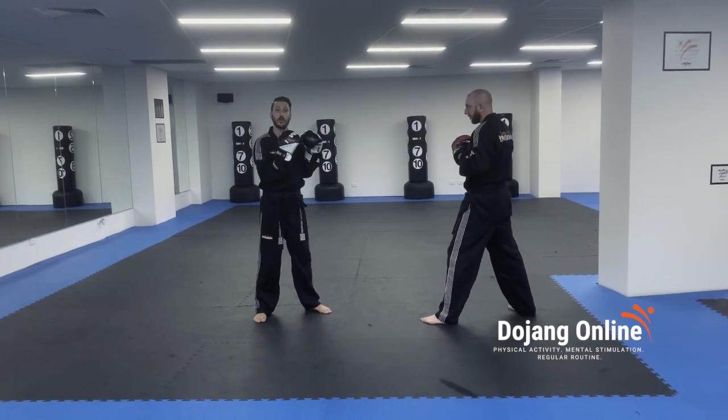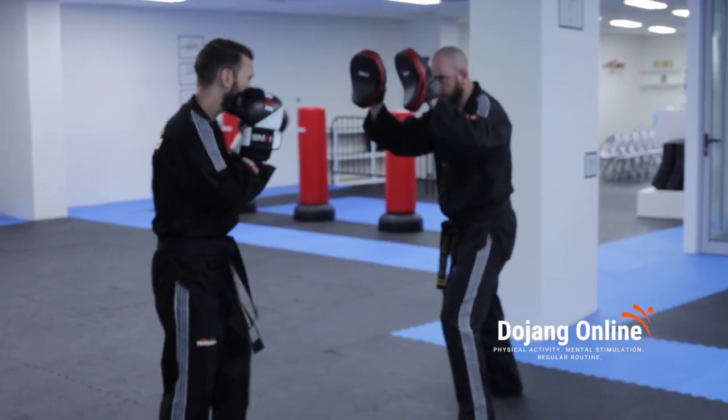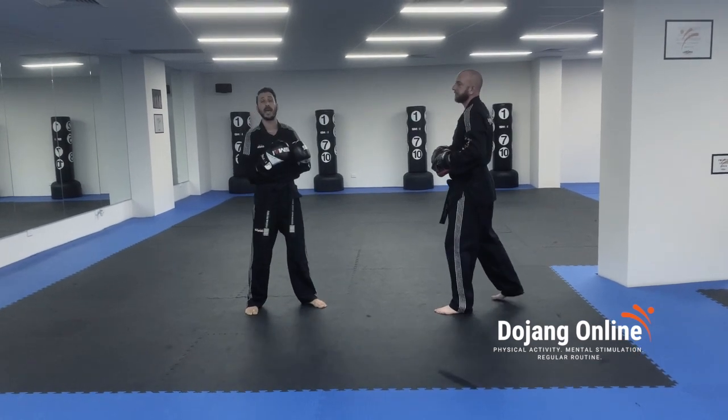Now we might also call out boxing rule two, so we do our jab and follow with our cross. Two. You get to mix it up at random.